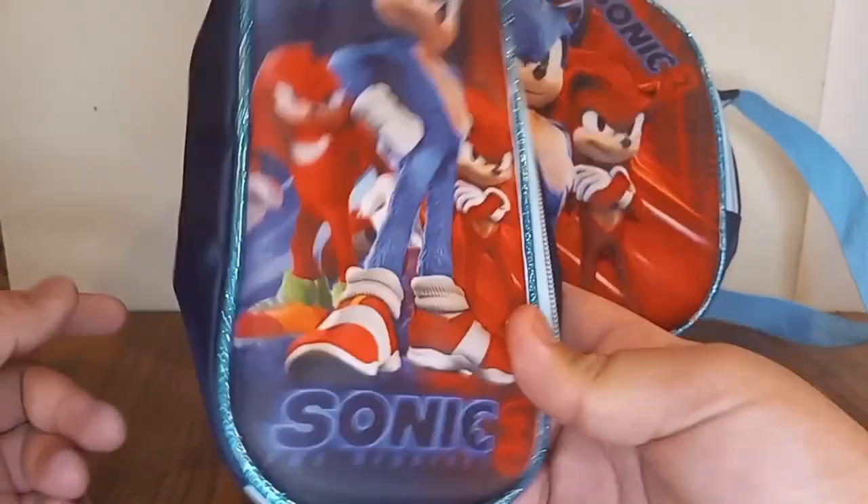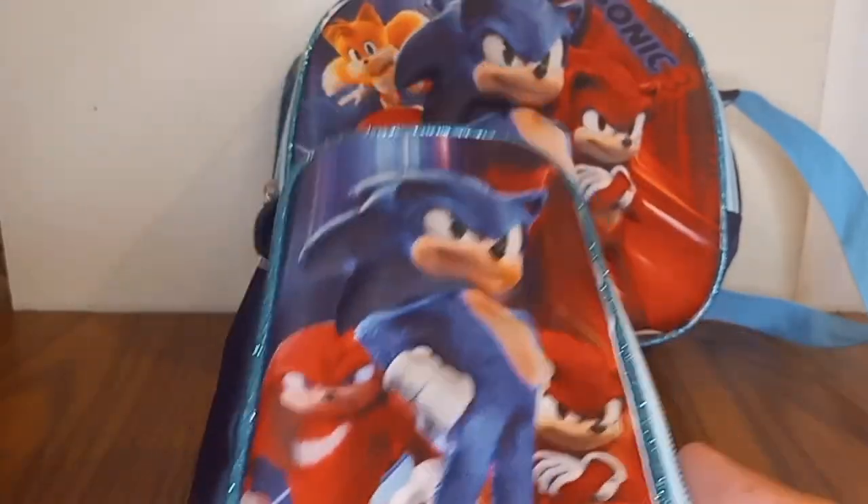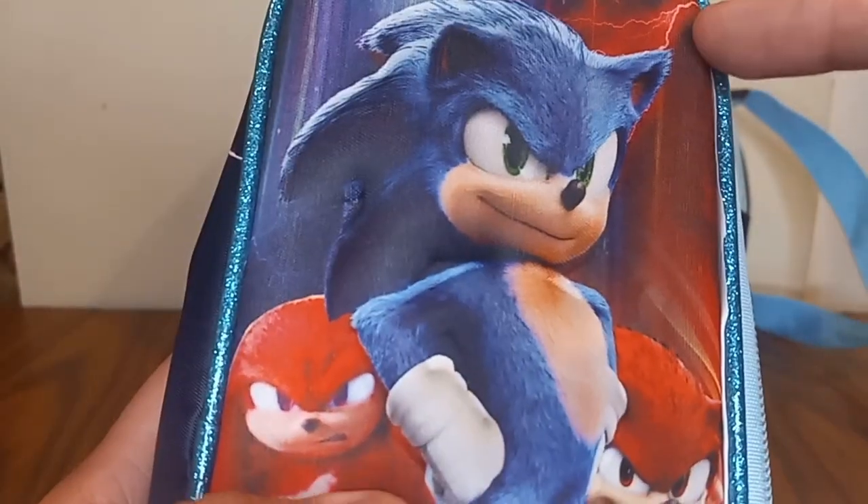Jack Giuseppe will be making toys for this new movie. First up is the pencil case. You can see they have this holding thing, you can zip it, and it kind of looks like you can hold a keychain. Over here you can open it and see what's inside.